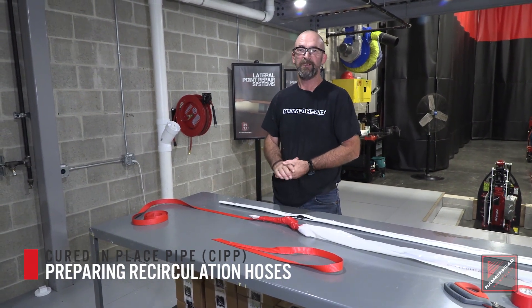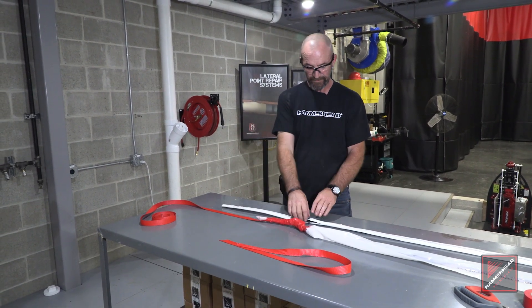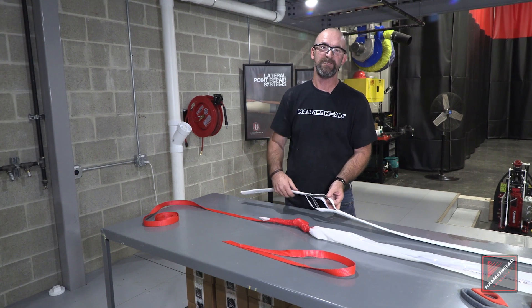Today we're going to demonstrate connecting our hot water recirc hose to our pull tape, and also cutting our slats in the recirc hose to maximize flow.